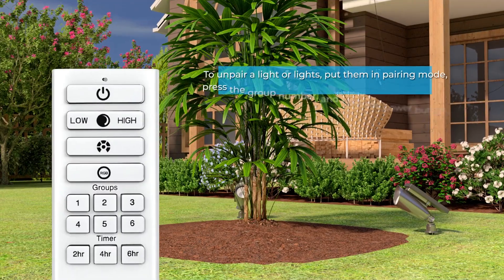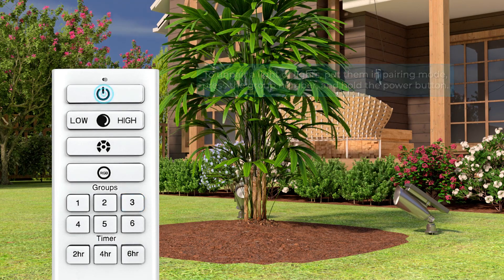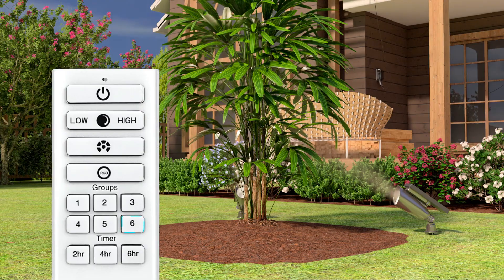To un-pair a light or lights, put them in pairing mode and press the group number that the lights are paired to. Then hold the power button on the remote until the lights flash once. Then follow the previous steps to pair to a different group.